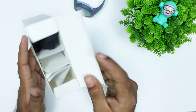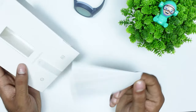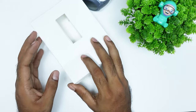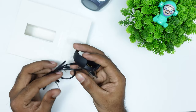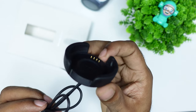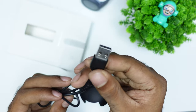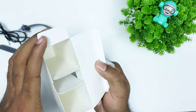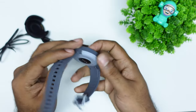Inside the box you can find the user manual and the charging dock. There is a 4-pin dock charger with a plastic finish, and you can use the pin with the cable or dock accordingly.